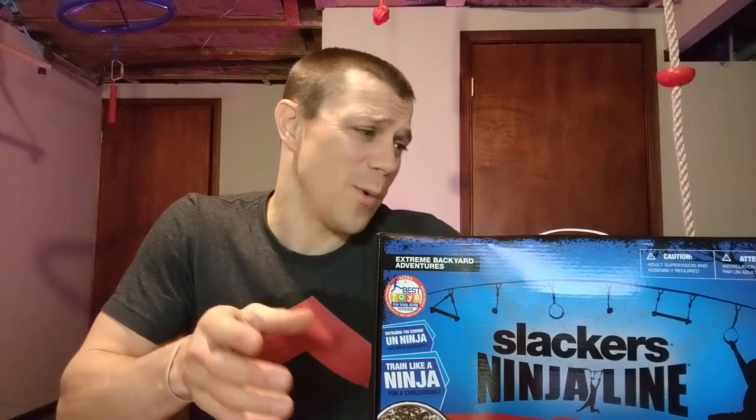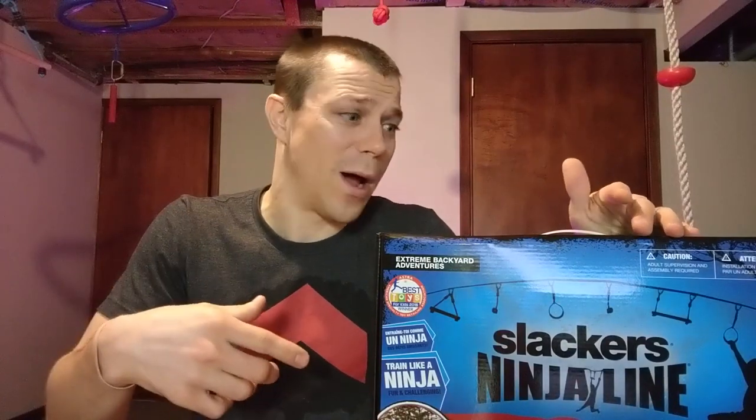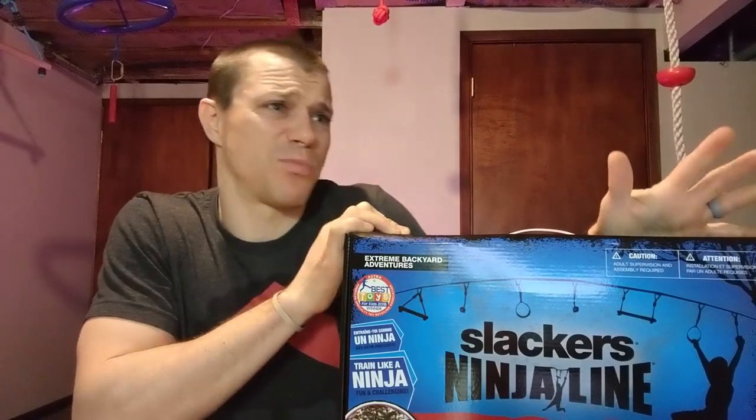If you've seen one of our product review videos before, you know we don't just get a product and review it right away. We don't tell you what we think until we've used it for quite a while. The Slack Line is in the same boat — we've had it since spring.